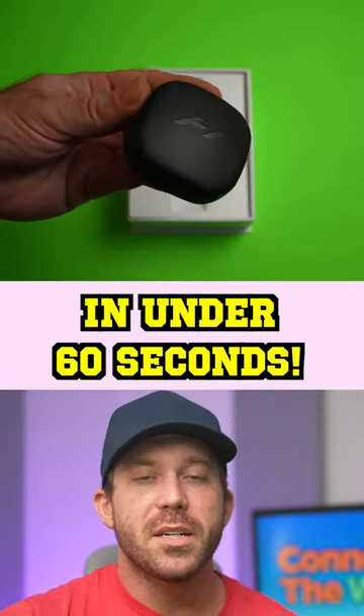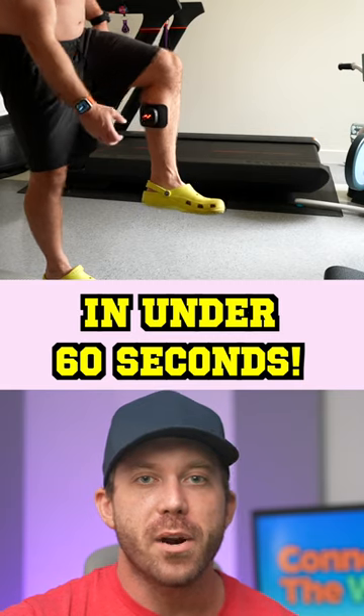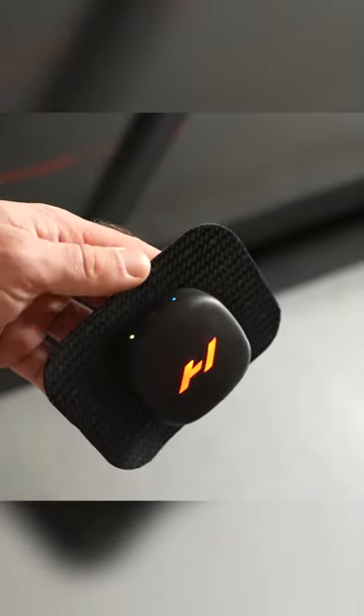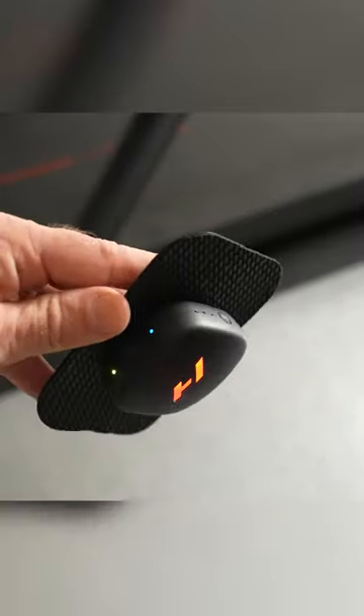The new Venom Go by Hyperice is one of the most unique and most versatile heat therapy products I have ever used. Simply stick on one of the reusable pads, place the Venom Go pod on top which is held in place magnetically, and turn it on.